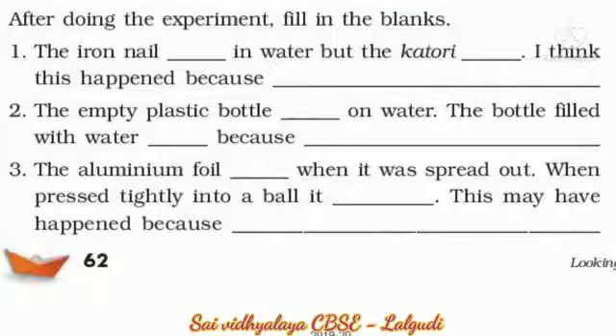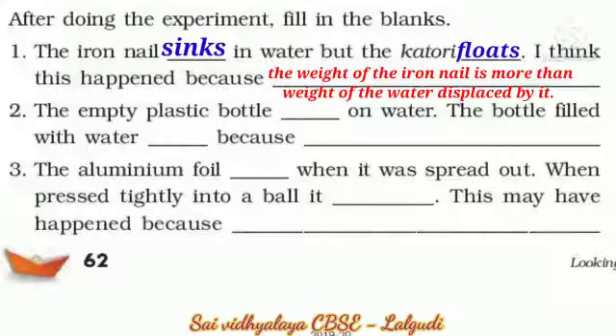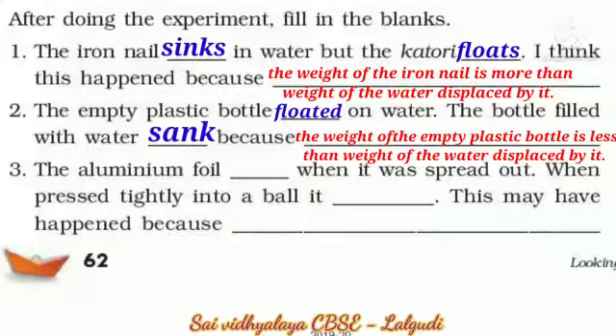After doing the experiment and filling the blanks: the iron nail sinks in water but the katori floats. Katori means bowl. This happened because the weight of the iron nail is more than the weight of the water displaced by it. When the empty plastic bottle floated on water, the bottle filled with water sank because the weight of the empty bottle is less than the weight of the water displaced by it.